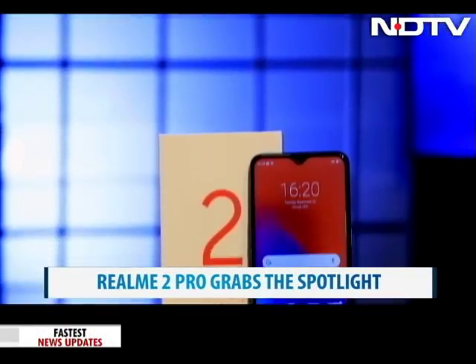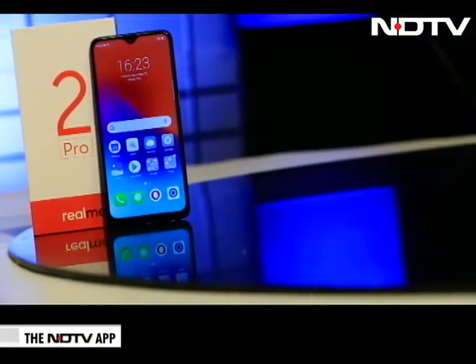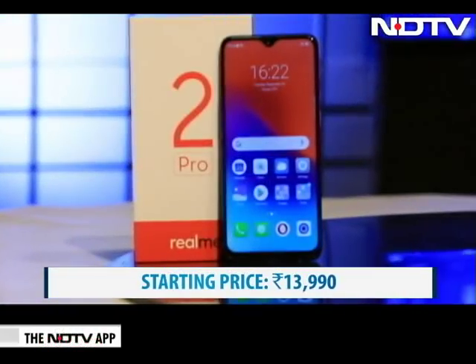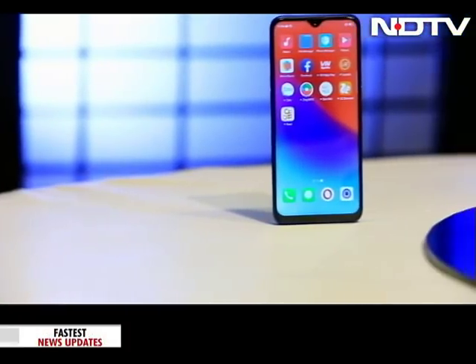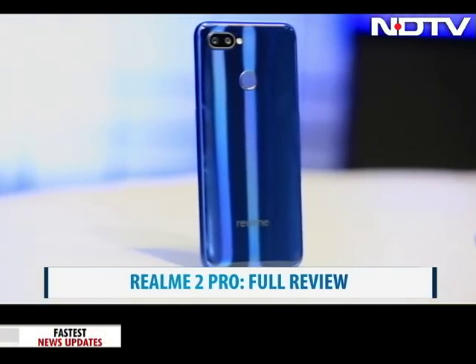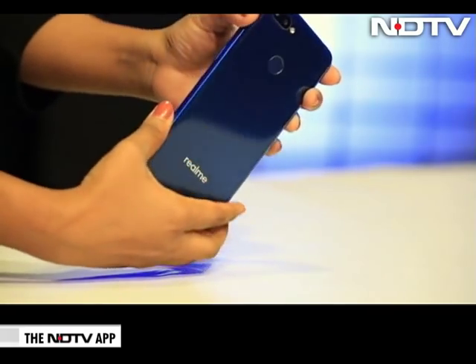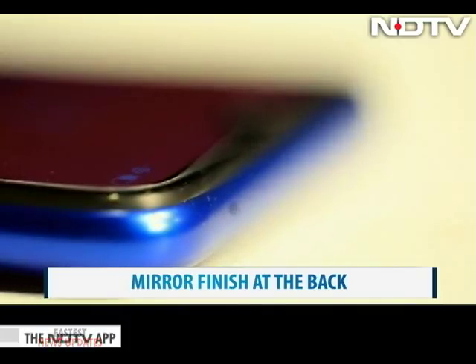This is the Realme 2 Pro that was launched amongst many students and a whole lot of cheering. This phone promises to be quite a head-turner with its big-ticket specifications and a starting price of Rs. 13,990. Soon after the Realme 2 comes the Pro Edition — but just how Pro can Realme go? The design of the Realme 2 Pro is a head-turner. It has a beautiful sheen at the back which resembles a dewdrop. We got the blue variant for review, and even the side panels were this brilliant blue, which is a nice touch.